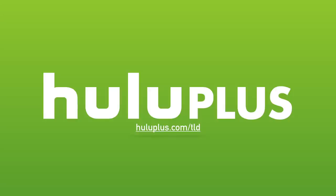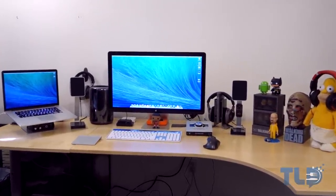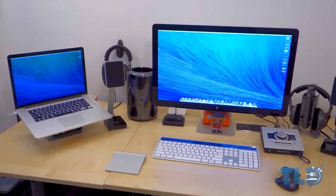Today's video is made possible by Hulu Plus. For a free extended two-week trial, head over to HuluPlus.com slash TLD. Hey guys, Jonathan here with TLD, back with a desk and setup tour. This was inspired by MKBHD's setup tour project for 2014, but this has been highly requested for the past few months, so I'm happy to finally bring it to you.